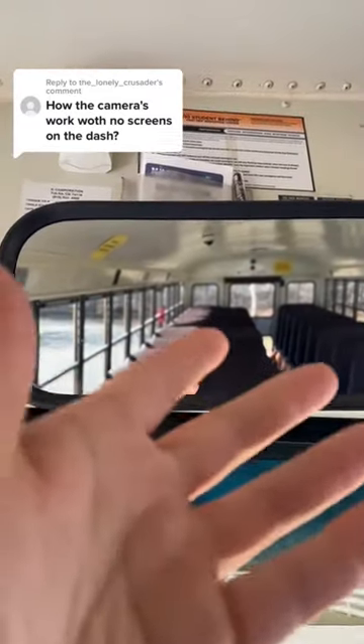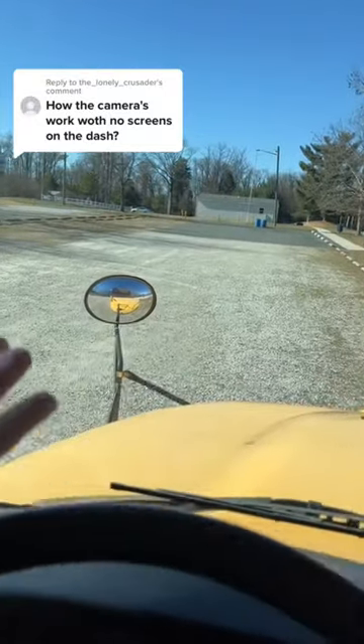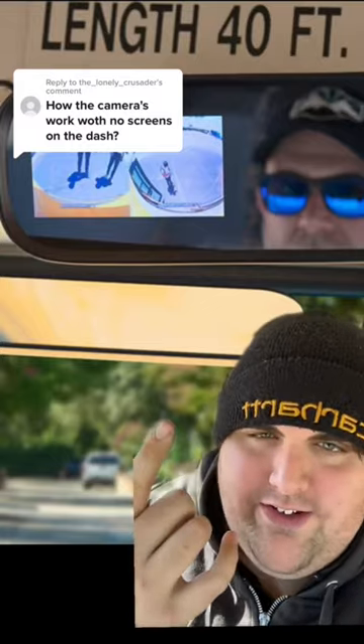I don't know if it's better to have a camera view up here or if it's better to just watch the kids with your eyes. I guess you'd be the judge as a bus driver. The quality of the camera is really not that good — it's really not that good. But if it does help for safety then I'm all for it, because that's why we're here: to get the kids home safe.